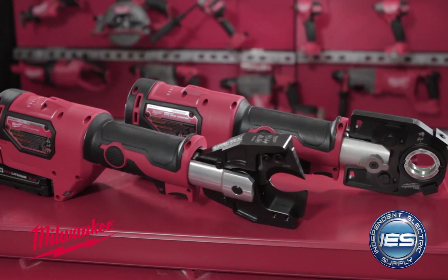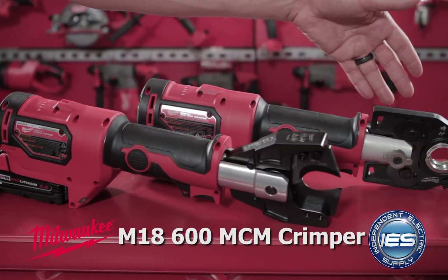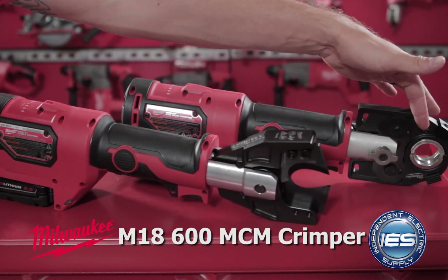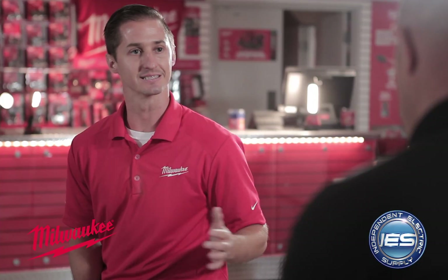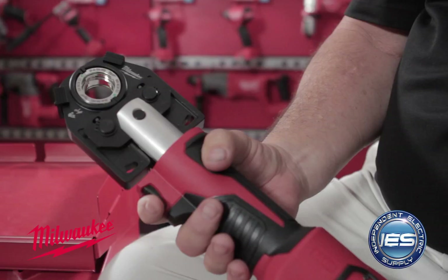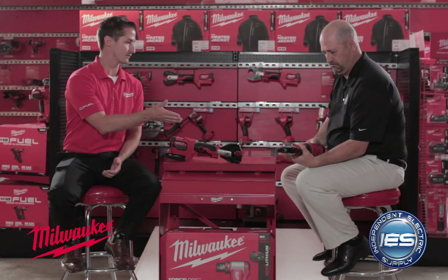Sure. Well, Andy, we've got a couple of really cool, innovative products here. The first one is our M18 600 MCM Cable Crimper. It has an inline design, which is a lot easier for the guys out there to use — it fits comfortably in your hand. The dies are made out of stainless steel and they're completely UL listed, which is a great selling feature.